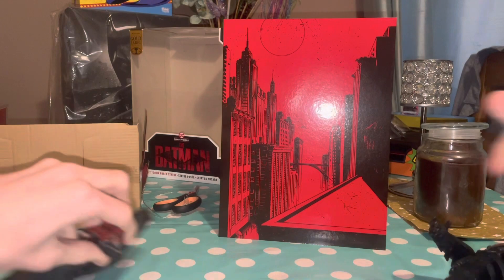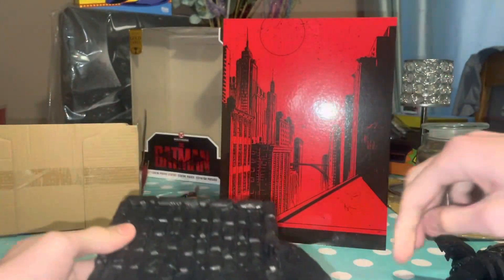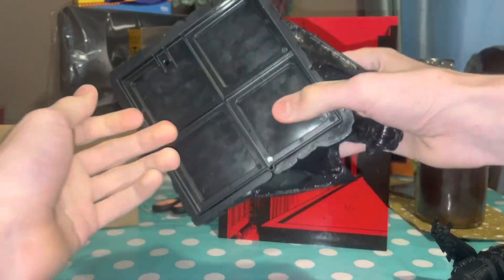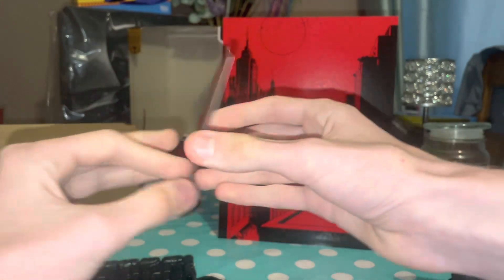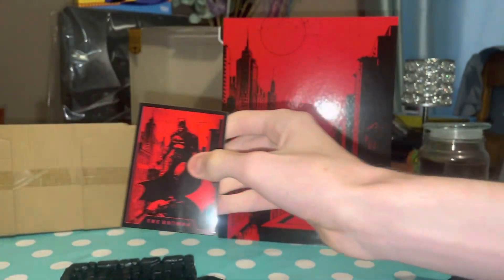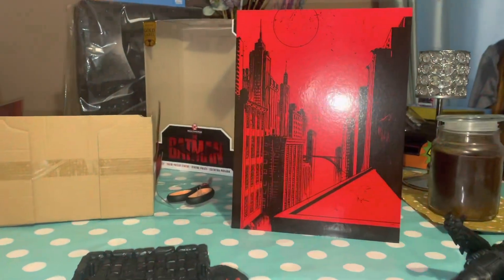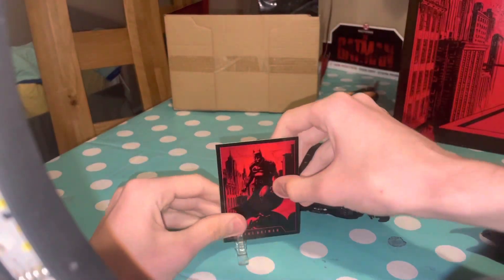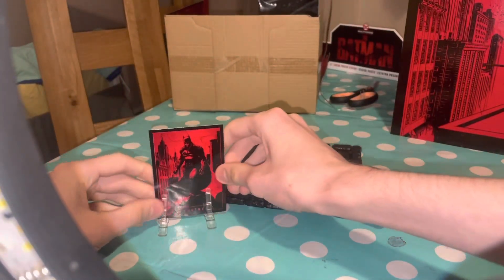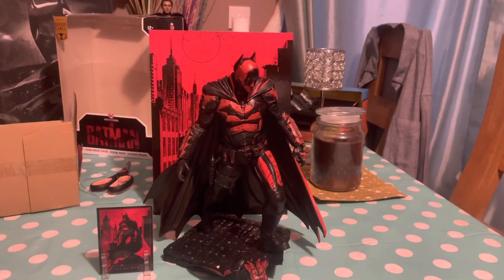The stand is actually lighter than I expected. You just peg his feet into the stand — it's quite easy. There's also this little cardboard piece that I thought was plush but it's cardboard. You get little stand parts that slot in. It's just a little bonus accessory. I'll put him on the stand and be right back.